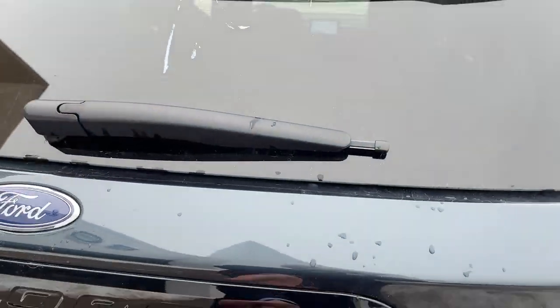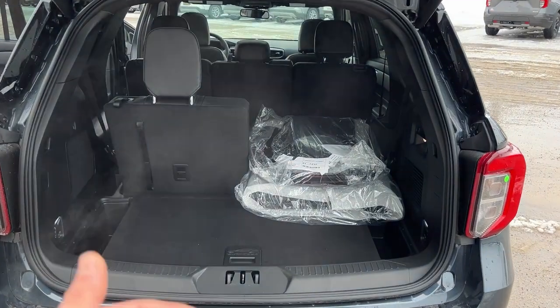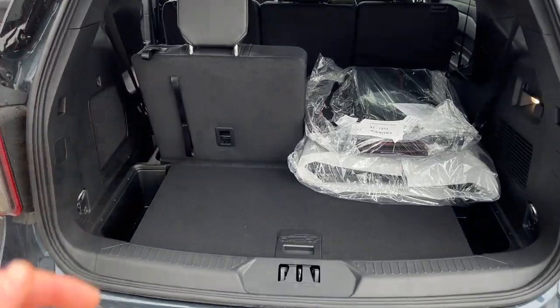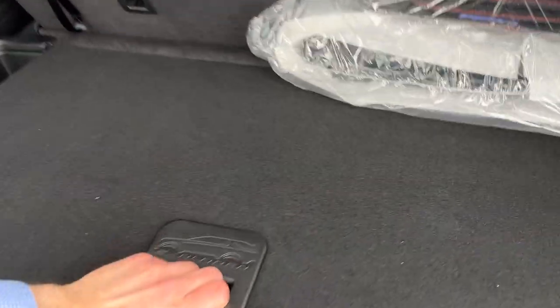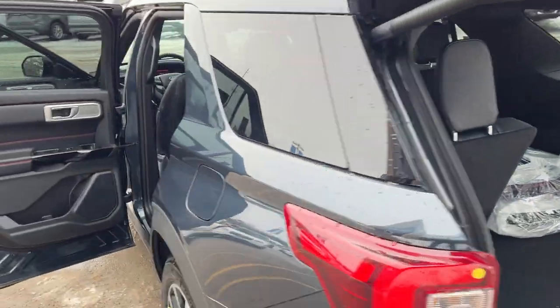It is a power tailgate that you can open and close from the key fob or from the push of a button. You get lots of space back here. The third row can fold down flat, and the second row as well. You have your Explorer brand floor mats and all-weather floor liners, some storage here, and there is a spare tire underneath as well.